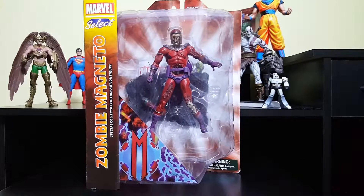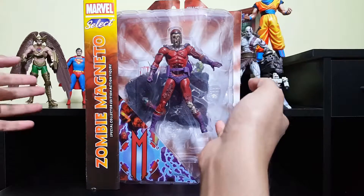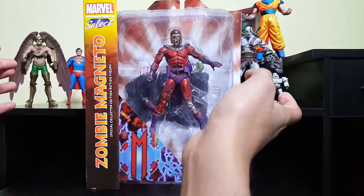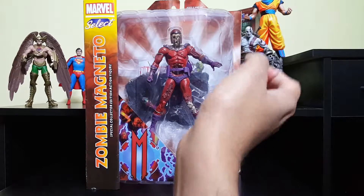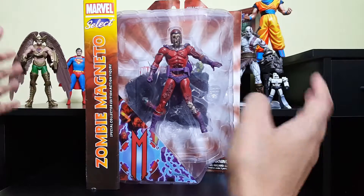What's up everyone, welcome to my action figure review. Today I am going to review one of my favorite lines from Marvel Select action figures — the zombie lineup. We are looking at zombie Magneto. This is not my first zombie Marvel figure; I own quite a few, but this is by far one of my favorites.